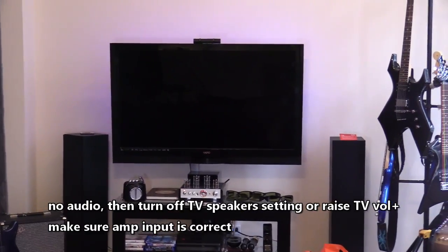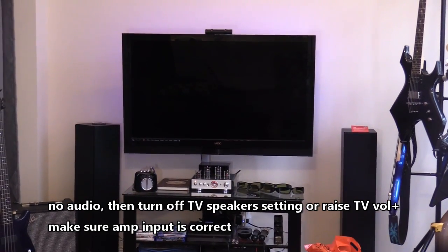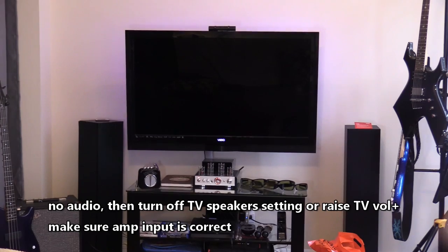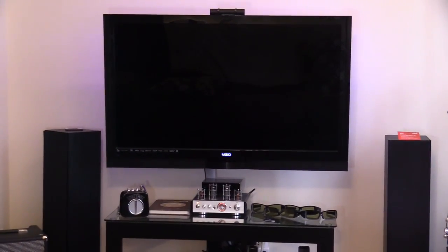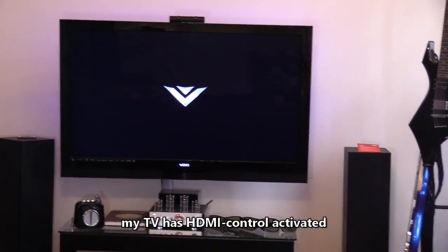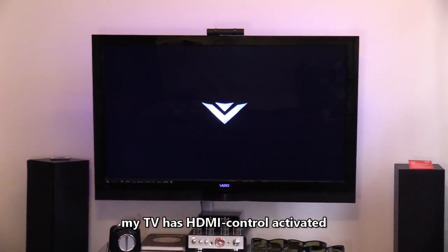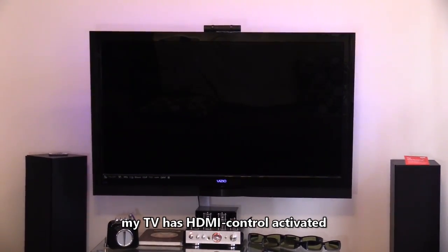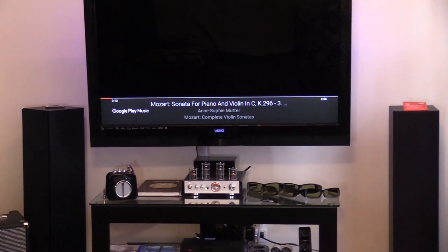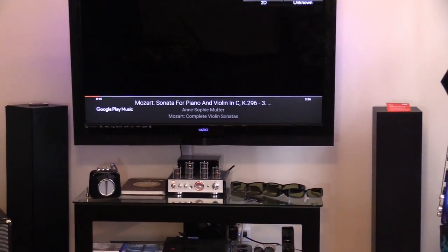Make sure the volume is up. Hey Google, play Mozart on game room TV. The Google Home Mini sends the command to the Chromecast, the Chromecast turns on the TV, and it plays through the home theater setup. Hey Google, pause.